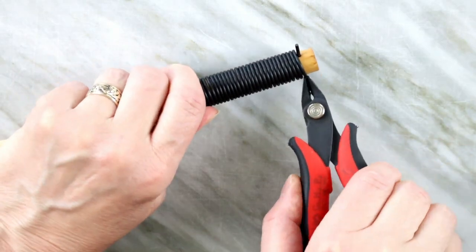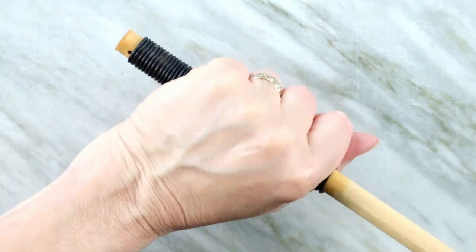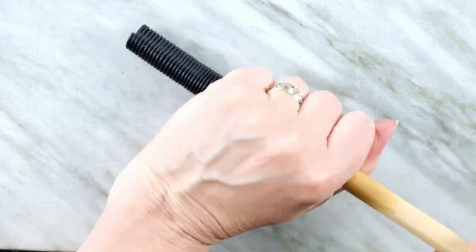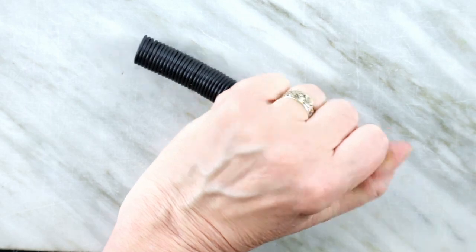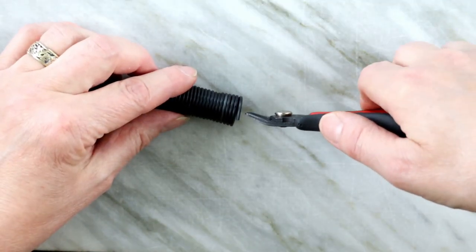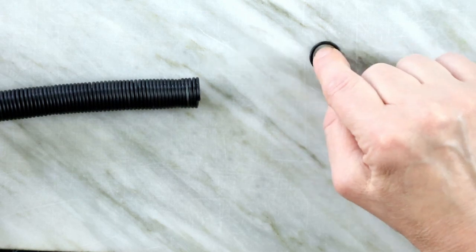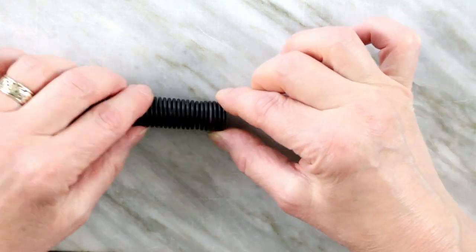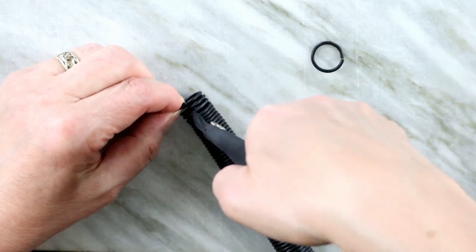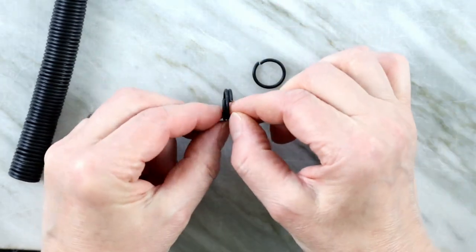It may take a bit of twisting to get the coil off the dowel. The longer the spring, the harder it gets to get it off, so don't go overboard with the length — make more shorter coils instead. Now we are ready to cut it right where it makes a full circle, and we have a jump ring. If you skip one circle and cut it in the next one, you will get what is called a split ring, which is basically a key chain ring, and has the advantage that it will hold things on it without having to be sealed shut.